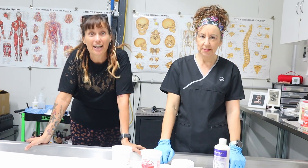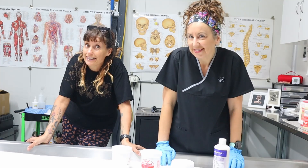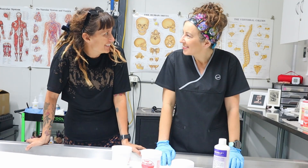Hi, my name is Trish and I'm a mortician. And I'm Trish and I'm not. Welcome back to another episode of In The Mortuary.